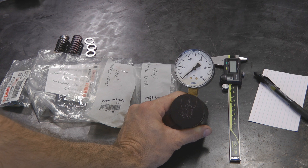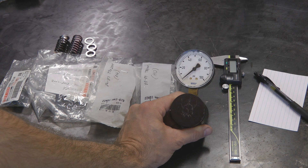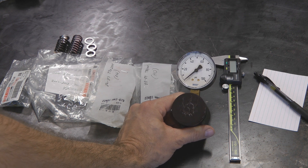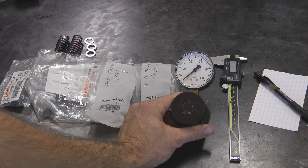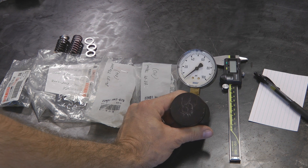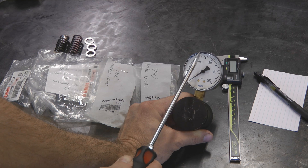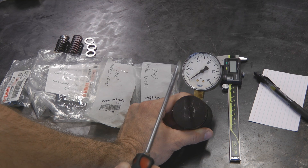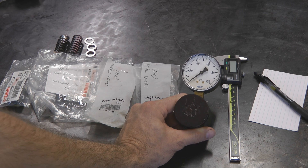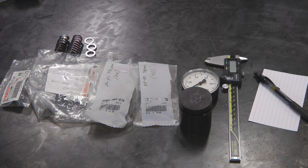There are a lot of different models and types of spring testers you can get. Some are a couple hundred bucks and some get into the thousands of dollars. The more expensive ones are kind of all self-contained — you don't need a vise or a separate measuring device, it's all built in. Keep in mind though that a spring tester is most accurate at its midpoint, so the midpoint of this one is about 50 psi. Most of the clutch springs I test are in the 30 to 65 psi range, so this one was perfect for my needs at a decent price.